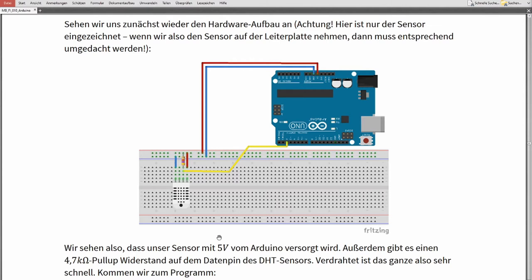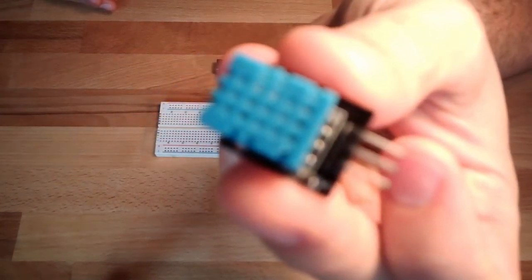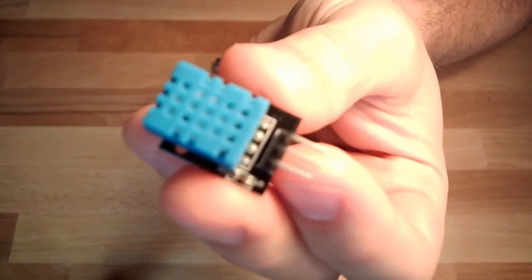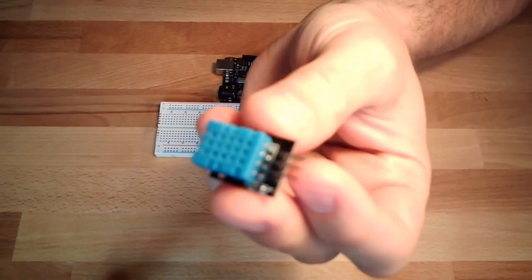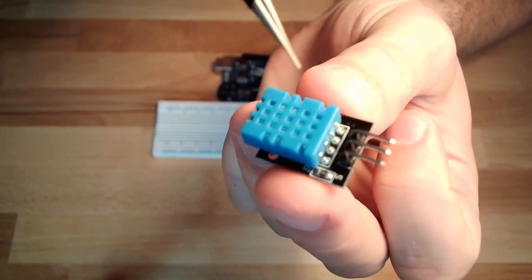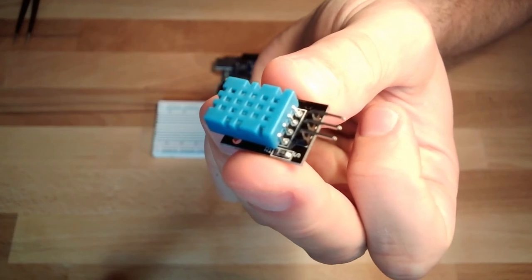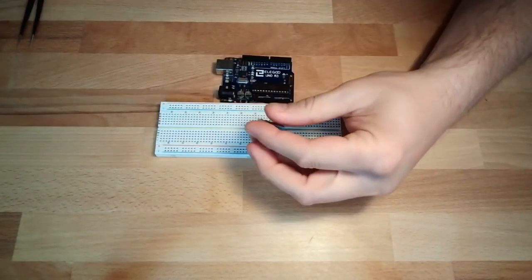Now let's look at our actual sensor. The bare sensor itself has four connectors, but there's a little PCB — printed circuit board — with only three legs. The pull-up resistor is already built in on the PCB board, so the hardware setup is pretty easy: just connect plus, minus, and the data line to the Arduino.